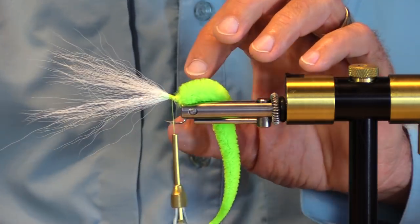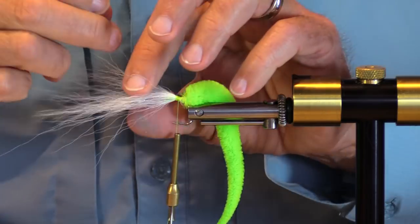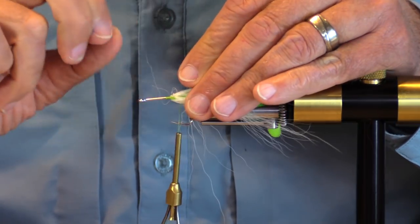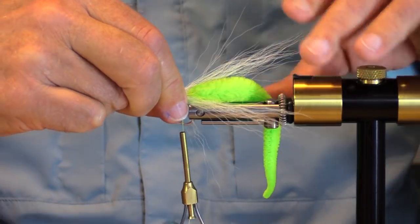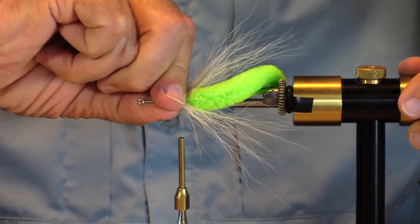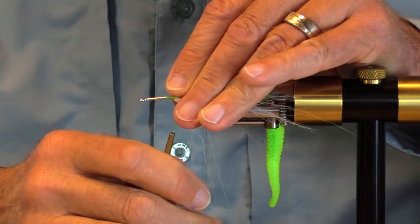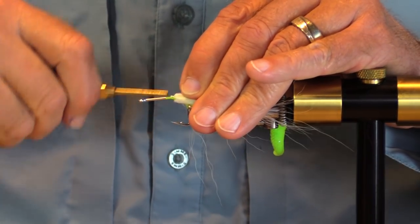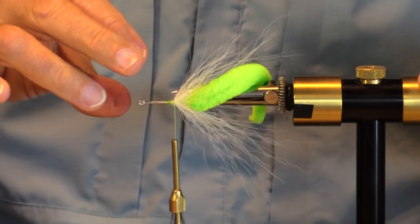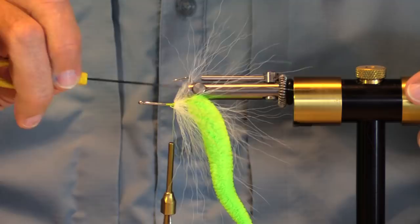Now here comes the fun part. We're going to try to spread this out, push it back, and try to get it spread all around. I'll take a peek — I think I kind of got it all the way around. I'm going to hold it back and try to build a thread dam in front of it. It's standing out pretty abruptly — I want to go back a little bit more.